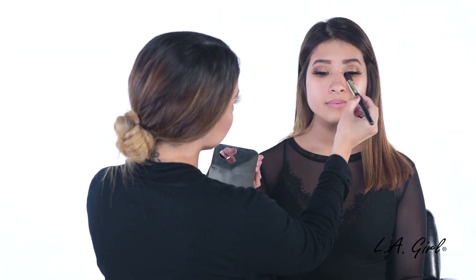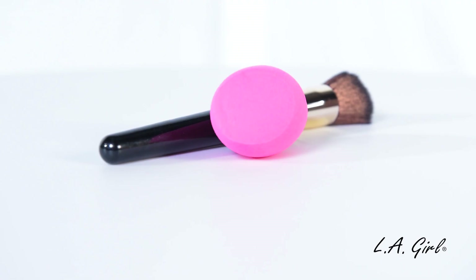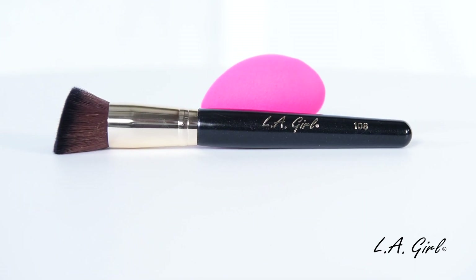I'm going to start by applying our Pro Prep Primer all over the face. Then, I'm going to apply our Pro Matte Foundation in the shade Light Tan onto our model Isaura here. You can apply this foundation with either a sponge for a beautifully natural coverage, or apply it with our angled buffer brush for a flawless full coverage.